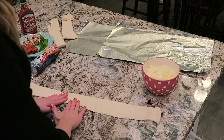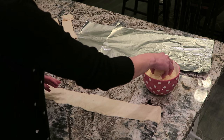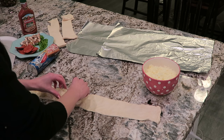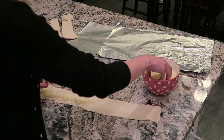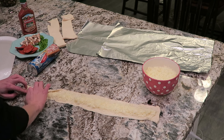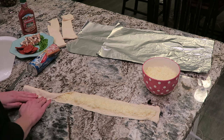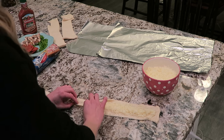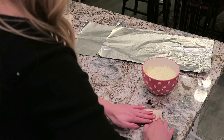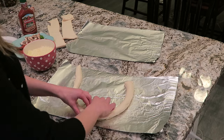And then we're going to spread that out and fill it with cheese. Grab your mozzarella cheese and just put a layer down the middle. Take one side and fold it over, and just pinch it so that it's sealed to the other side. Then put it onto our tin foil so that we can put it on our cooking sheet.